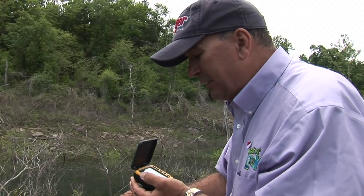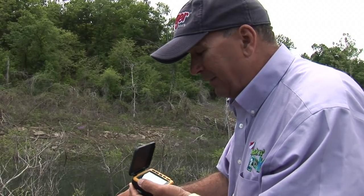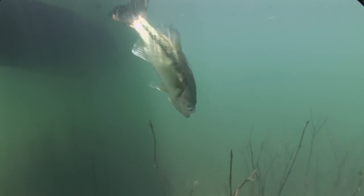Of course, anytime you catch fish off a bed I recommend that you immediately release it. Catch it, take a quick picture, put it in the water.